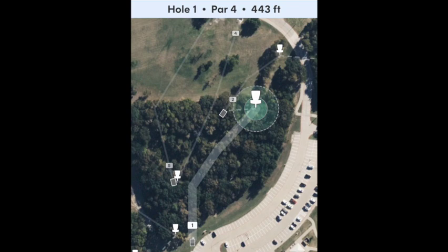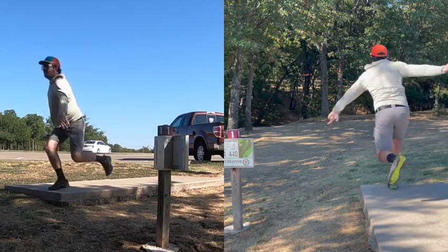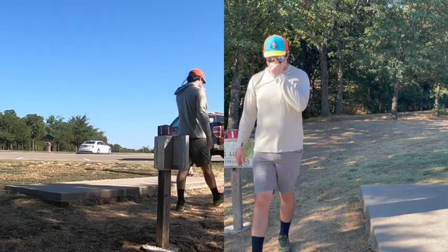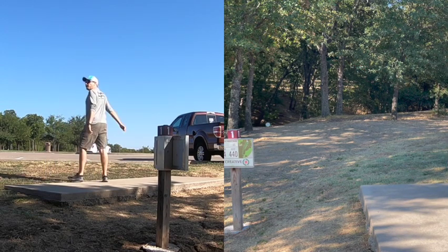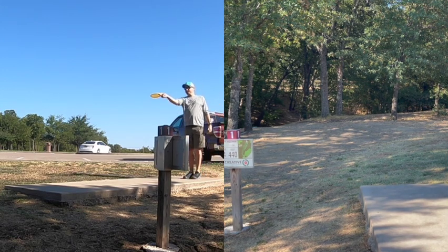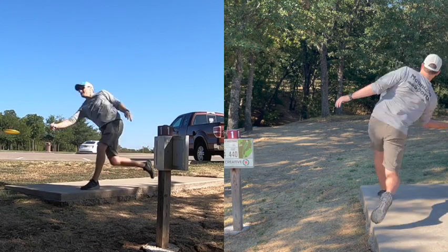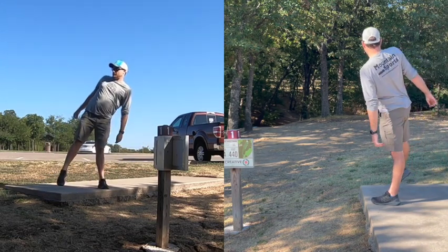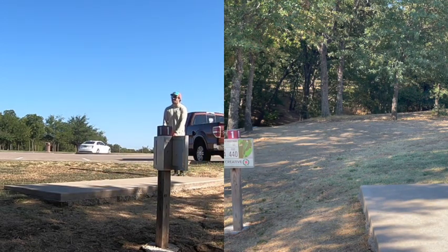Starting off hole one, par 4, 443 feet. You need to get into this tree line and start working right. I hit a tree — I needed to miss. There's a little dry creek bed down there; I've played it with a bunch of water before but today it's dry. Forehand is definitely the play but fresh out of the car, forehand is not my friend. As a par 4, you really just need to get into position in the bottom of that creek and then pitch up onto the flat, or attack the basket from down there.